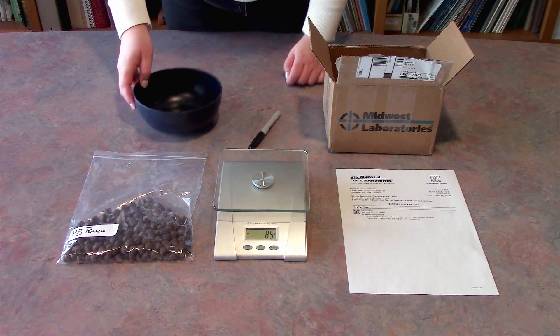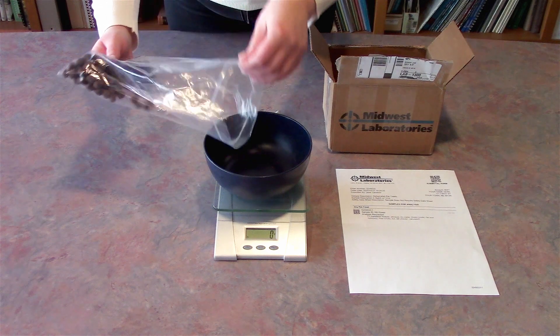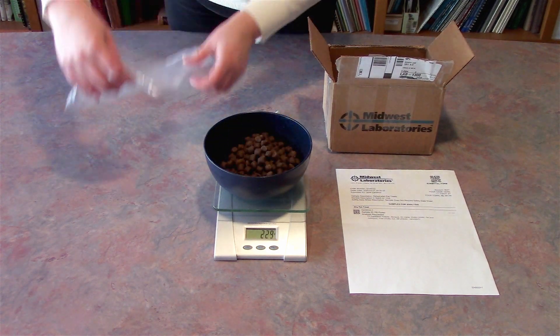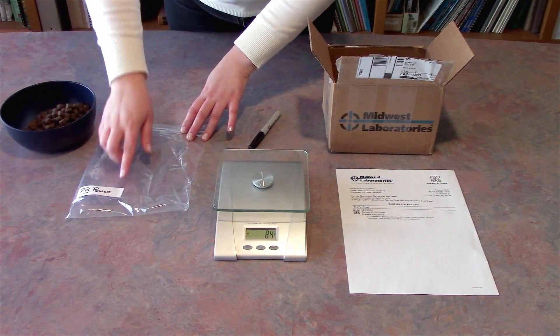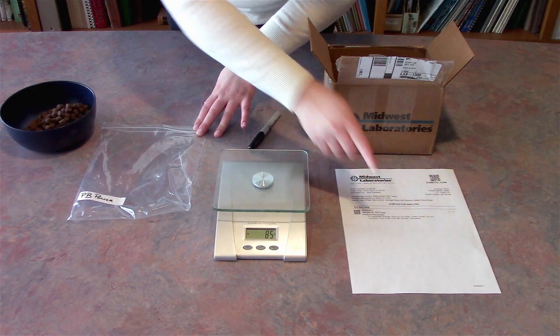The first thing you're going to do is weigh out your pet treats. We'd like approximately 250 grams to make sure that we have a good representative sample when we test your product. After you've weighed them out, make sure that you're putting them in a labeled Ziploc bag and the sample ID matches the sample ID that's on your paperwork.